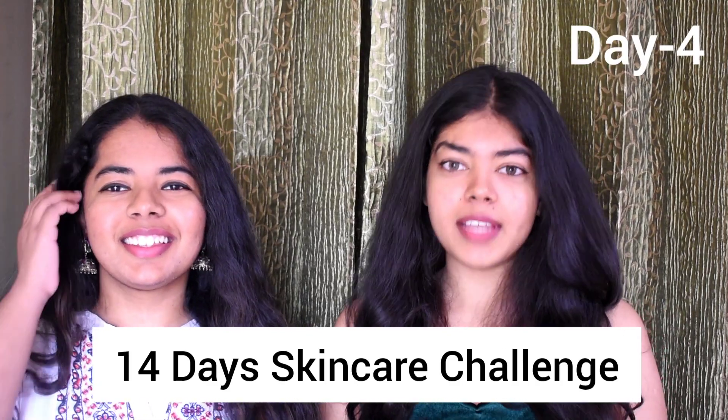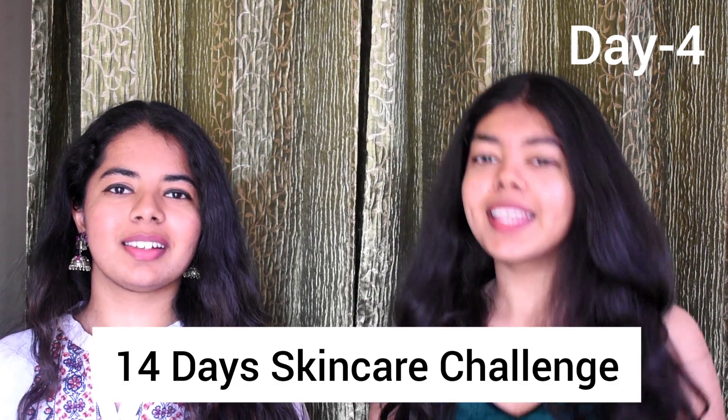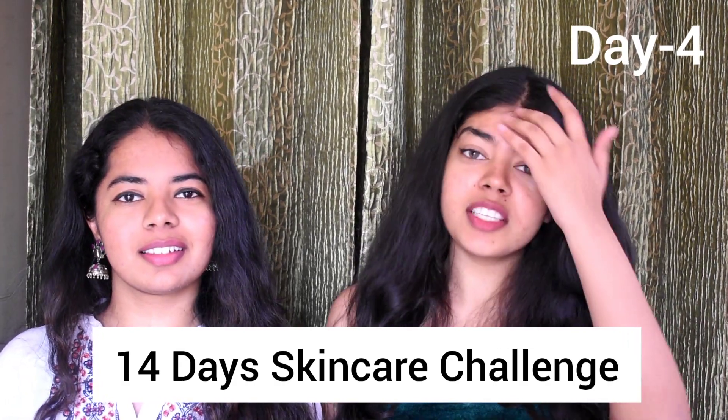Hello fellas, welcome to another episode of 14 Day Skincare Challenge with Unleash. So in case you missed our previous videos, in this challenge we will be making homemade remedies to combat skin problems. And before we proceed into the video, I would like to inform that we both have sensitive, acne-prone and oily skin.